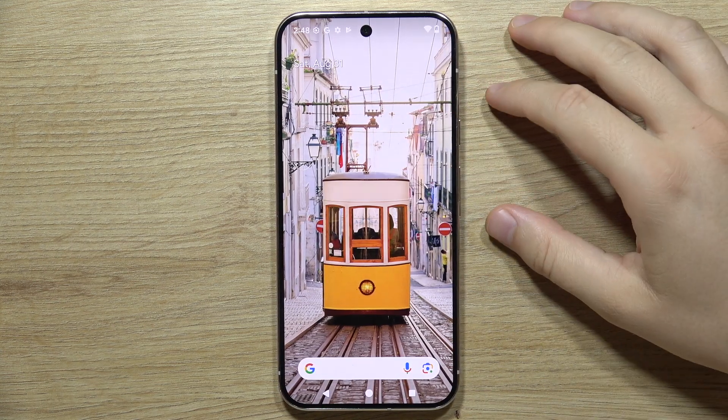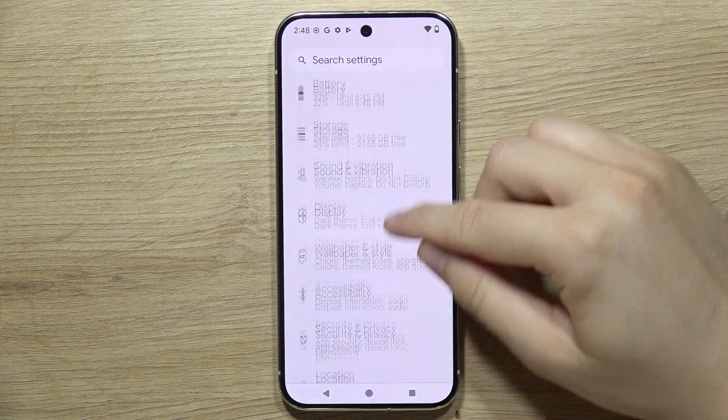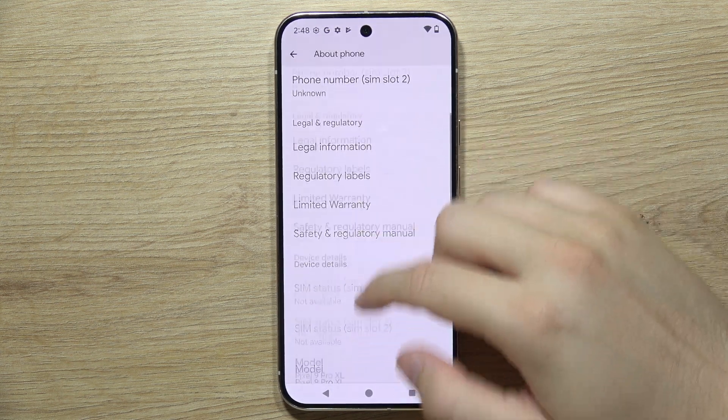To check the IMEI of the Google Pixel 9 Pro, all you have to do is open the Settings, then keep scrolling and open About Phone, and the IMEI number will appear right there.